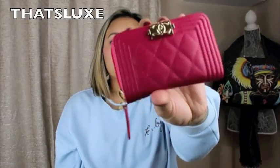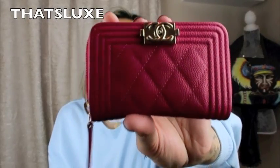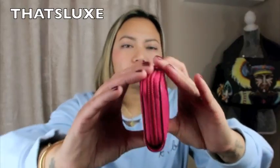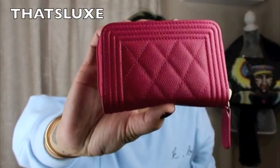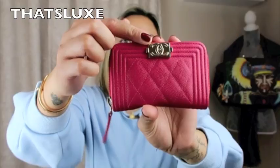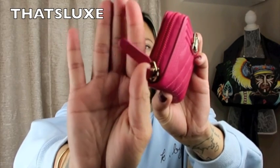It has worn perfectly fine. I have been very carefree with this wallet — I've dropped it, thrown it around in my bag — and there are really no signs of wear from using it for over a couple of weeks. I don't even see any wear on the hardware, except for some palm marks from my hands sweating. On the caviar leather and zipper pull I don't really see any wear either.